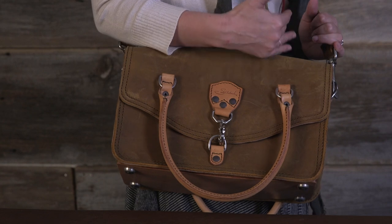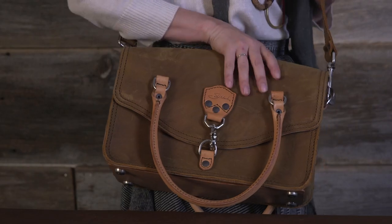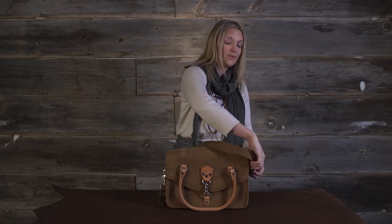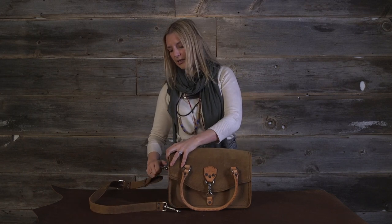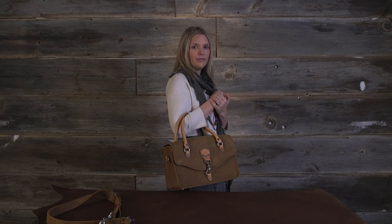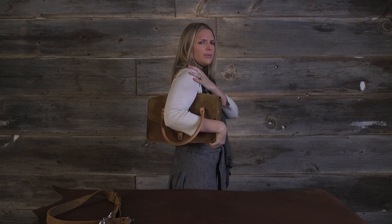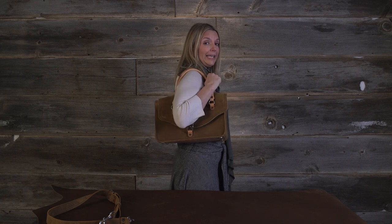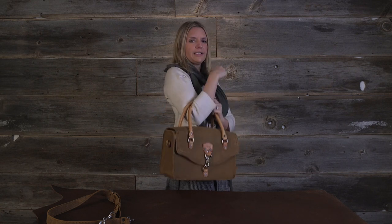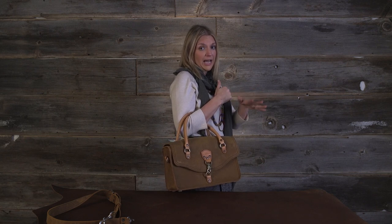Here you go — I'm wearing it cross body. You do not have to wear it cross body if you want. You can wear it on the shoulder or you can completely take the strap off. For me, I love the look of this bag to carry around — I just think it's super classy and very classic to carry like so. I see a lot of you ladies doing this. This is the bag for that, but again, you've got lots of options.